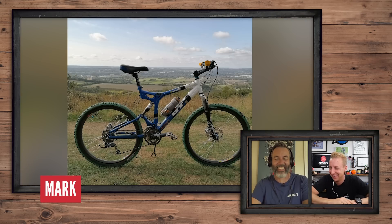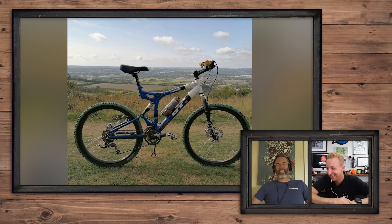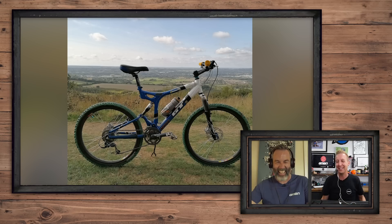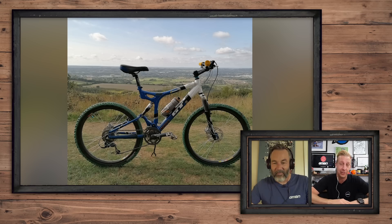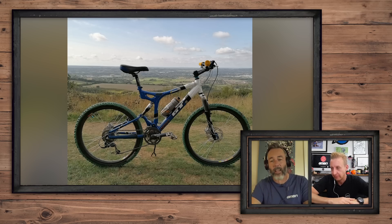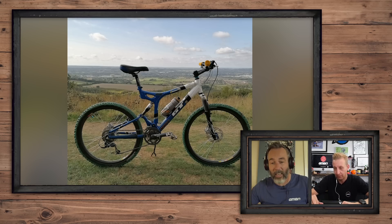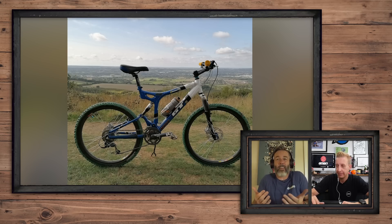Next up is Mark's GT iDrive with the longest stem in history. Look at the state of that stem — how big is Mark? He must be seven foot tall. You probably shouldn't be slagging his bike off to be fair. It is a 2001 GT iDrive, and back then they were amazing bikes — they were so good. But no matter how tall you are, that is a mega long stem and you're not going to get a super nice with a stem that long. Short stem, please — it's a nice, but not super nice this week.